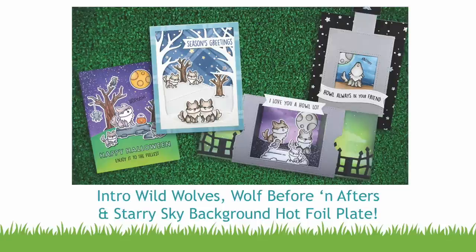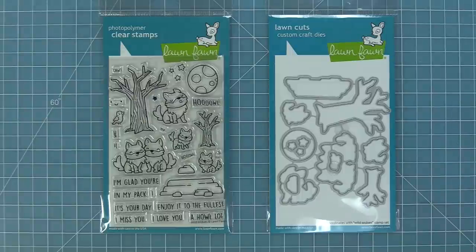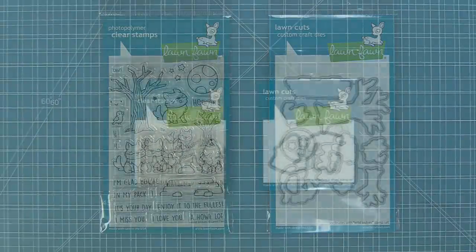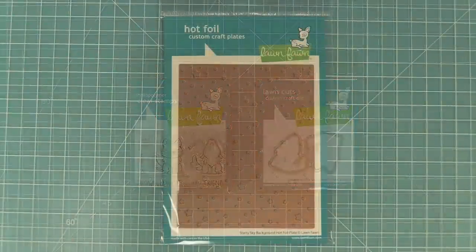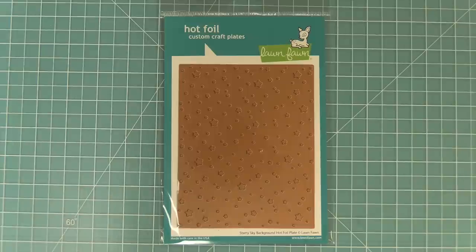Hello and welcome to another Lawn Fawn video. Today we are so excited to be introducing our brand new stamp set, Wild Wolves, and its coordinating dies. We're also introducing the mini stamp set Wolf Before and Afters and its coordinating dies, and our brand new starry sky background hot foil plate. I am so excited about this video so let's go ahead and get started.